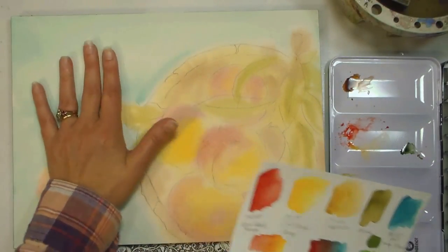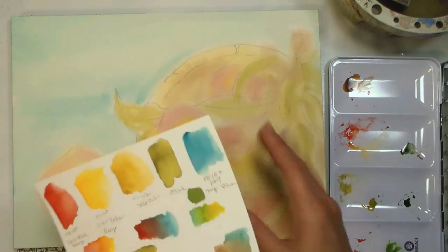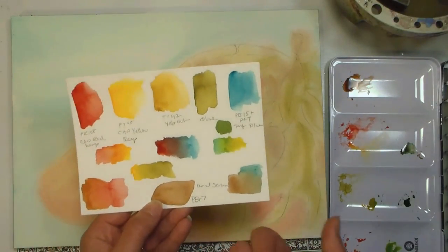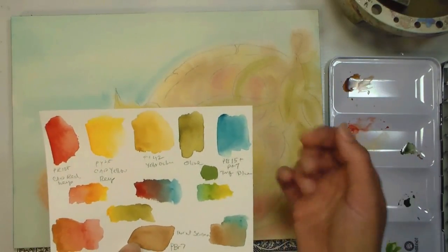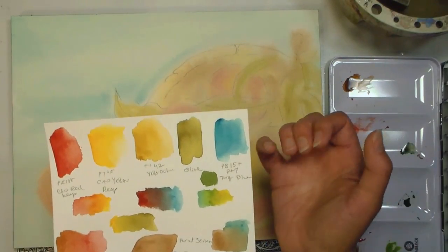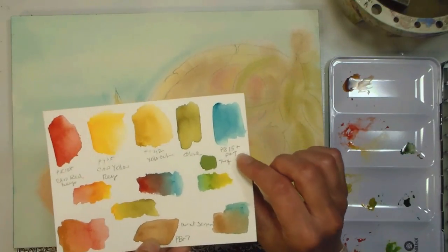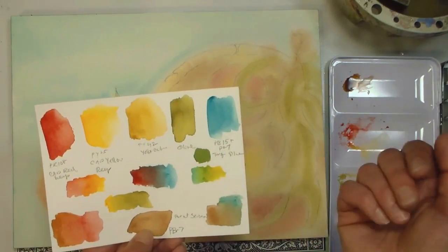Our paper is nice and dry. Whenever you touch the back of your hand to your painting — if it feels room temperature, it's dry; if it's still cool, it's still a little damp. Let me show you the colors we're using today: burnt sienna PBr7, turquoise blue which is a mix of PB15 and PG7. If you use cobalt teal or cobalt turquoise, that's more opaque, so I'd recommend mixing with PB15 and PG7. We also have olive green, yellow ochre, cad yellow deep, and cad red deep.